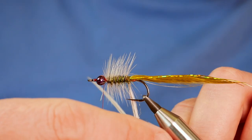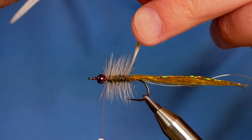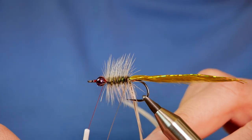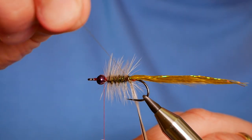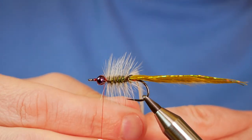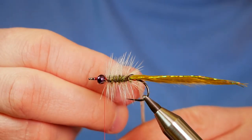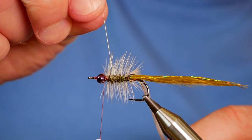Bring it all the way back — I just caught the point of my hook there, but it's okay, it survived. As you get to the end, grab a hold of your wire rib in your other hand, then start to bring it round. Make sure you've got that caught in before you let go of your end. Once you've got it in, you don't need to be too fussy with bringing the rib up — there are loads of palmar fibres here. If you catch a few in, there's no need to worry. There's still plenty more to impart that movement you're looking for from this fly.